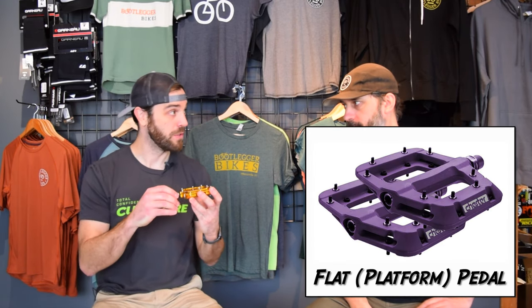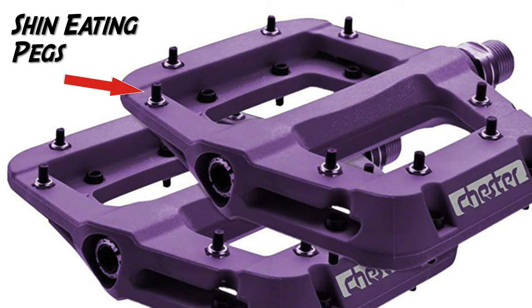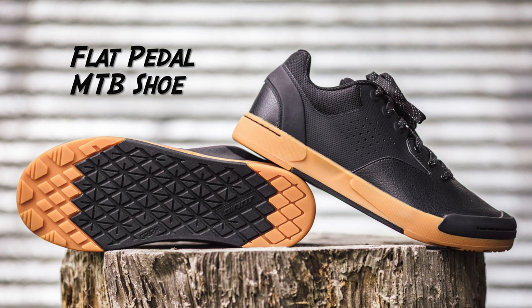On the opposite end of the spectrum we have the flat pedal — or platform pedal, another good term. So the flat pedal is as it seems. The big thing with these and the way they lock you in are these devilish little pegs. On the plastic version there are no pegs — you just stand on it and pedal. But with most of the more advanced flat pedals you have these metal pegs, and then you have a similar shoe but with a softer rubber on the bottom so that it sticks into the shoe almost. I have battle scars all over my shins from these.